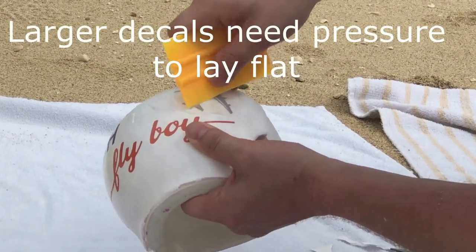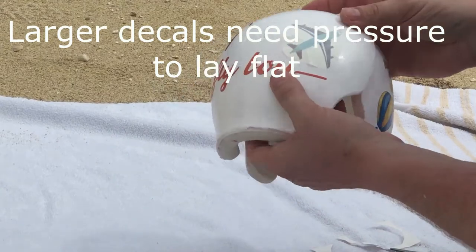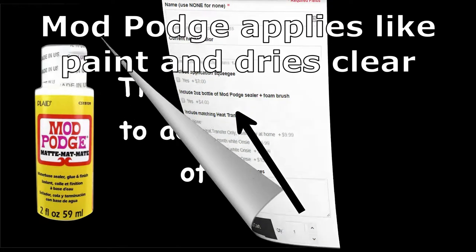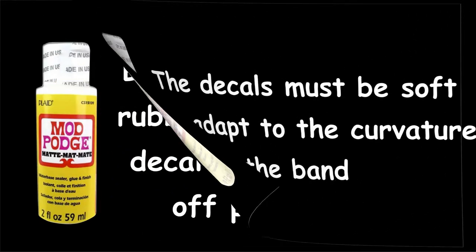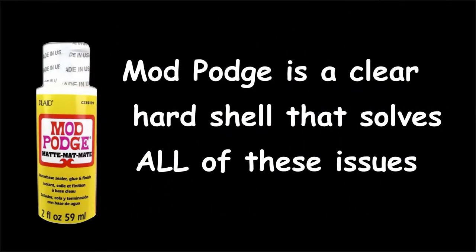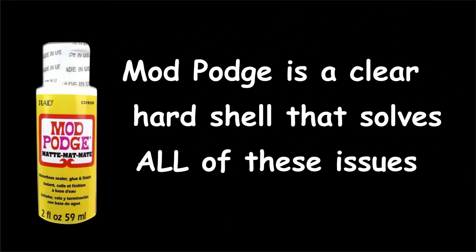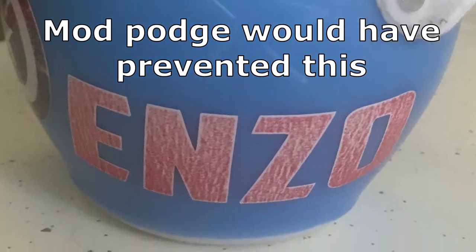Larger decals need pressure to go flat, and a credit card or your fingers can't focus much pressure. We will also ask if you would like to get Mod Podge from us. Decals have to be soft to mold to the curvature of your band and we print on them. Older babies who can move their heads will rub the band on bedding and upholstery. This rubbing can lift the edges of the decals, break off delicate portions of the design, or sand the ink off. Mod Podge is a clear sealer that protects the decals from all these forms of damage.